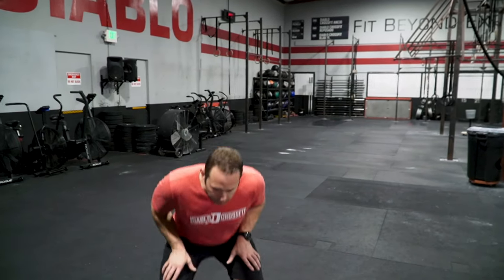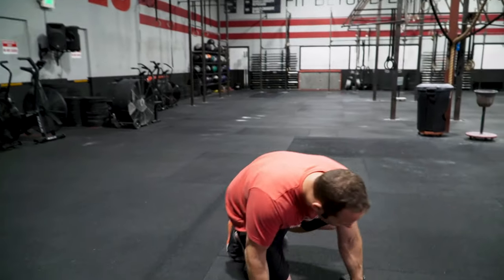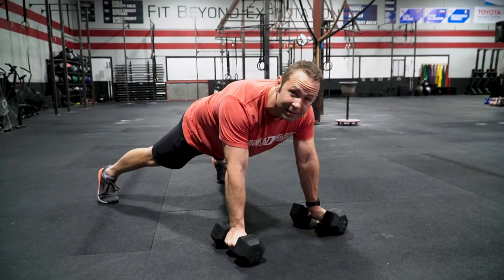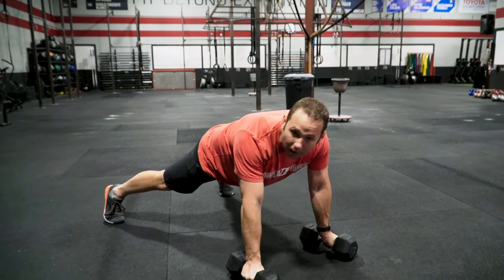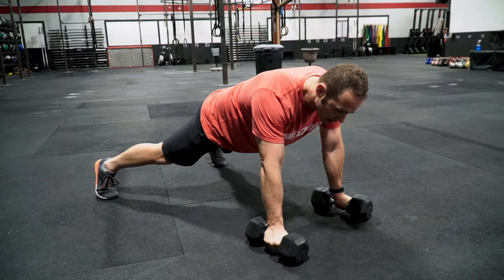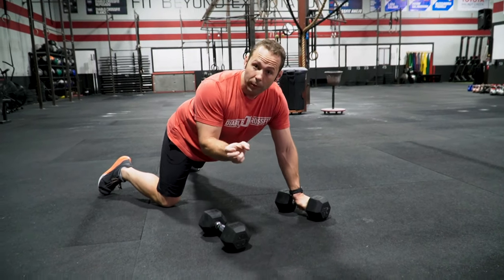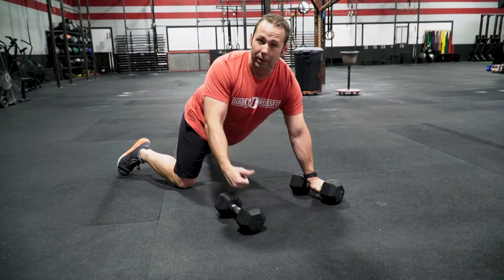We start off with our dumbbells on the ground, locking our shoulders in place. We're going to begin with a wider stance — think about your feet going wider than your shoulders. This is going to help us with that stability aspect. The narrower we are, the harder the stability is going to be when we go to pull.